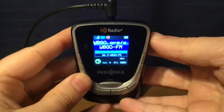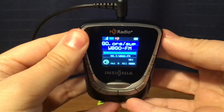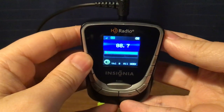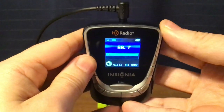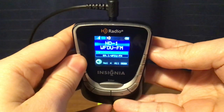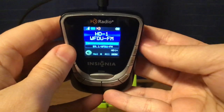That's WBGO, Jazz 88, Newark, New Jersey — only one HD channel. Then WFDU, Teaneck, New Jersey, with three HD channels.